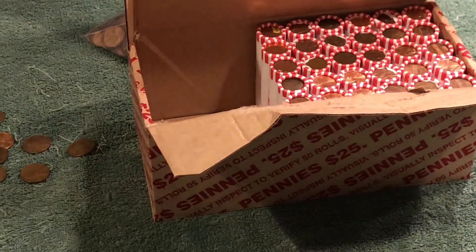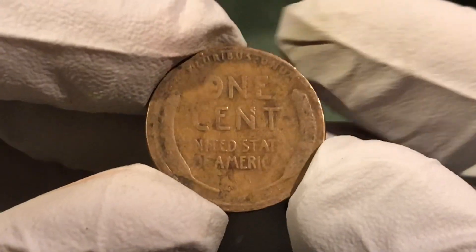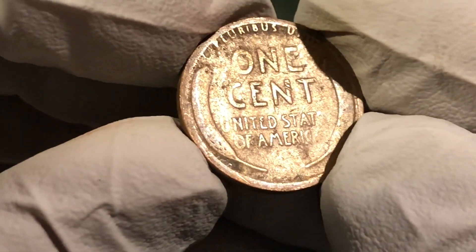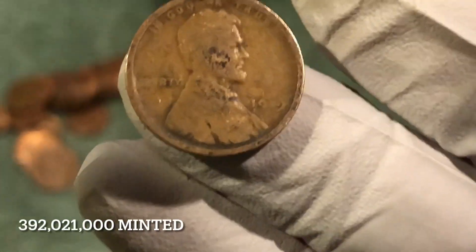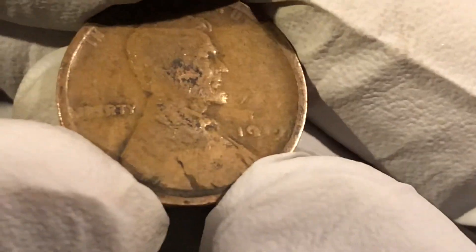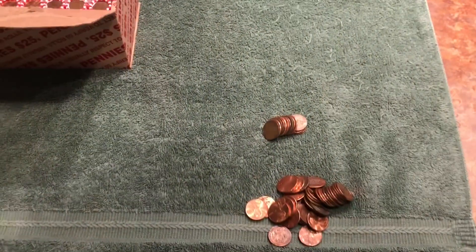Quick update — maybe 20 rolls in. Got one here that looks old, probably from the teens. Oh yeah, I hope you're right. Wow, that thing's worn — do we see a VDB on there? I don't. Another 1919 I think — let's zoom in. I thought it was a 1909, but that's a 1919 Philadelphia. Awesome, another old coin.